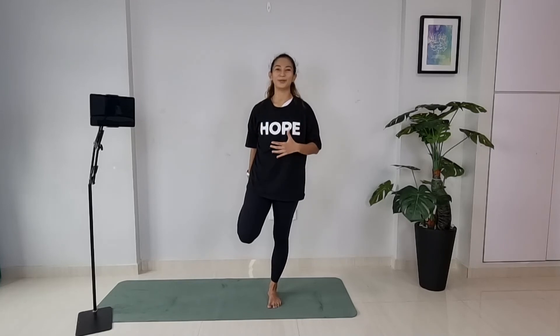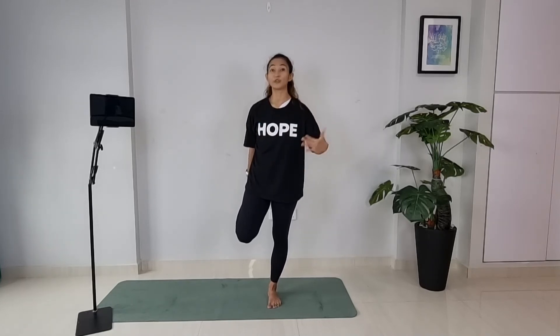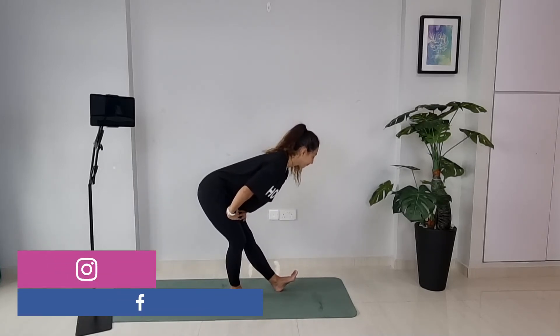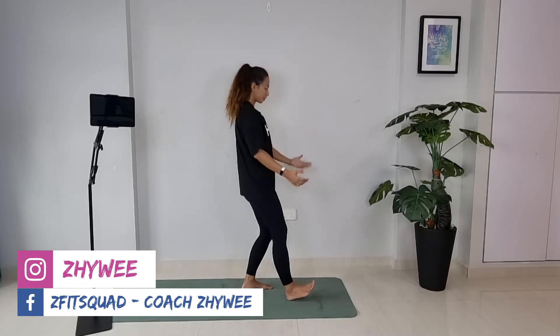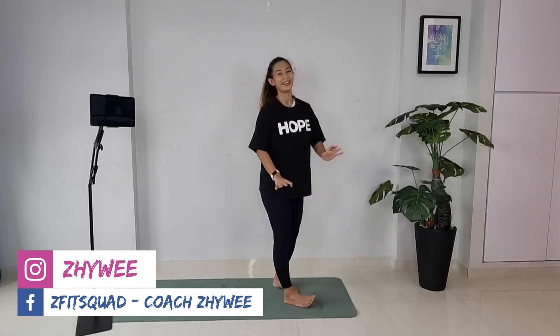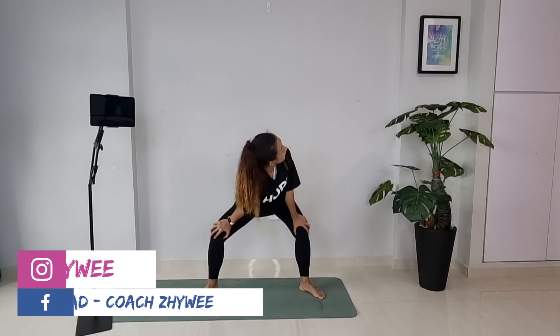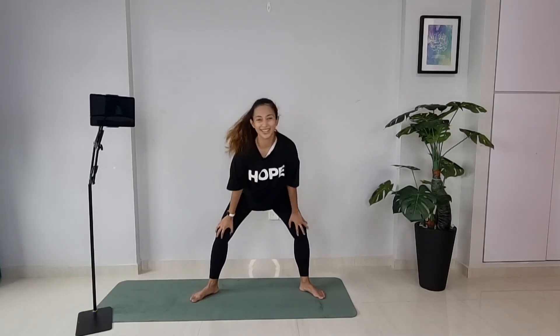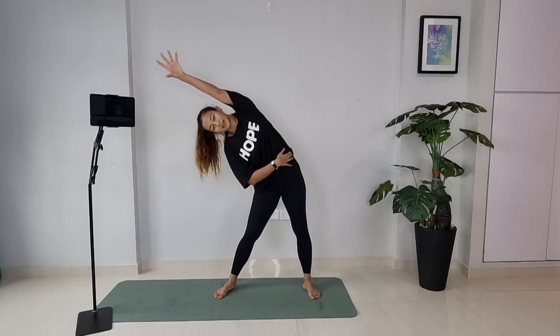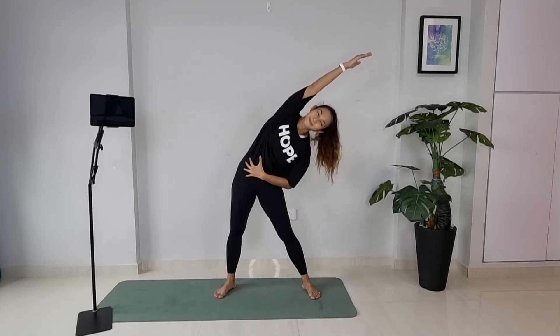Bring it to the side, step one foot to the front, hinge forward, toes pointing up — and switch over to the other side. During the cool down, use this opportunity to catch your breath. Open up your knees and feet, bend both knees, lower your left shoulder down, look to your right — then switch over to the other side. Bring your right arm up to open up the sides of the body — switch over. Place your hands to the front, open up your arms, then one arm cross over to stretch your shoulders — and switch to the other side.